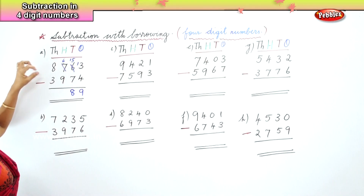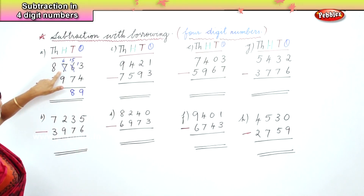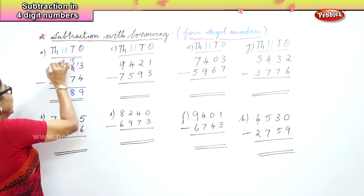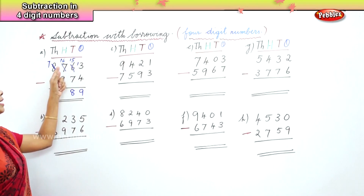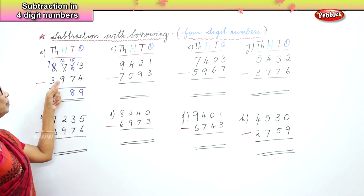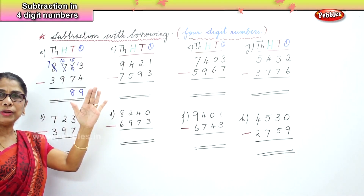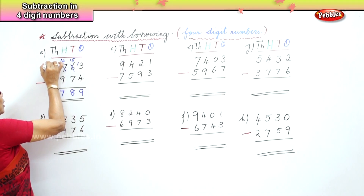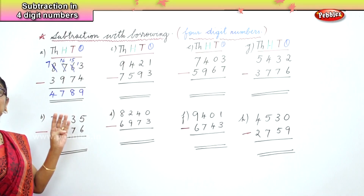You've got to be very alert when we do this. Now in the hundreds place we have 6 minus 9 — 6 is a smaller number and 9 is the bigger number. So we take one from the thousands, giving us 7 there, and bring that one over to the hundreds place, giving us 16. Sixteen take away nine is seven. Now in the thousands place we have 7 minus 3, which is 4. You've got to be very slow because we have four digits.